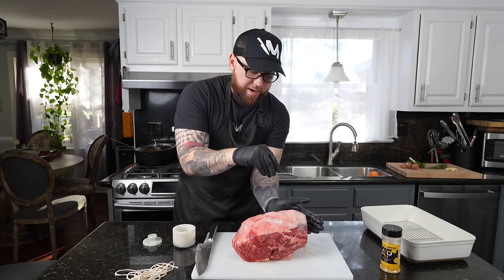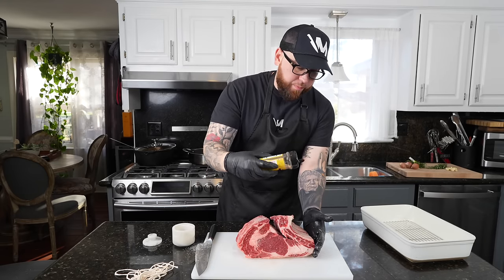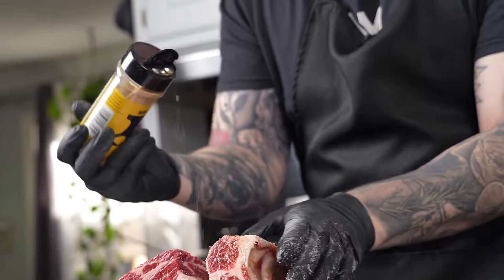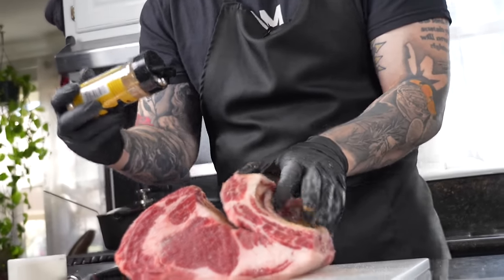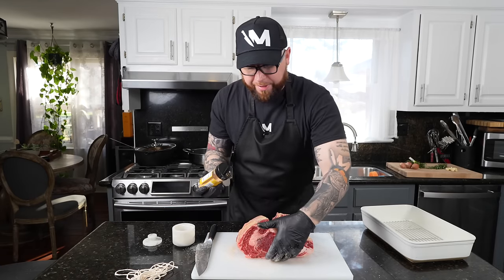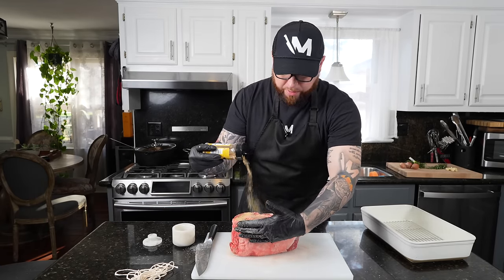Let it sit out on the counter for about 45 minutes to an hour. The other seasoning we're using is my all-purpose — it has some pepper, garlic, and onion powder. It's low in sodium so you're not over-salting at this point. We're also going to add a little bit of this seasoning into the compound butter that we're going to coat the prime rib in a little bit later.